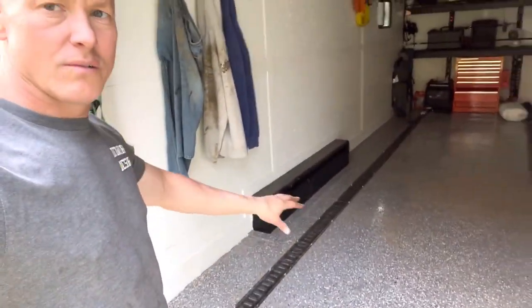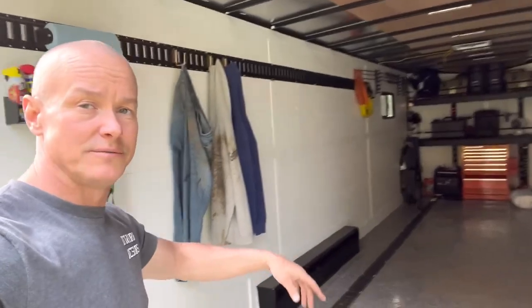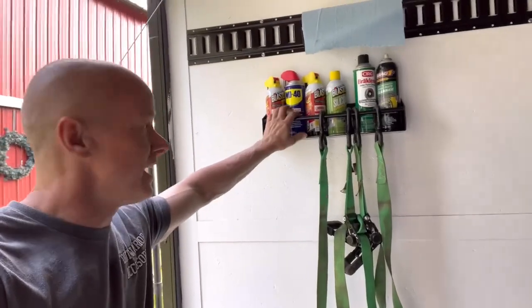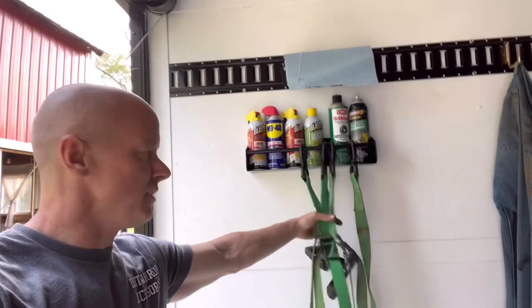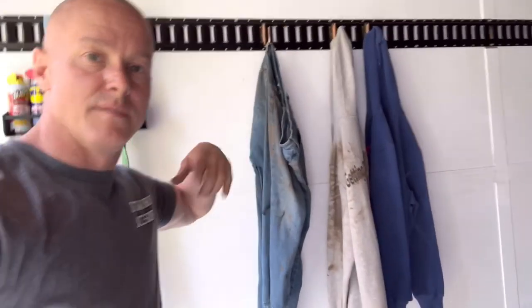We put on these E-Tracks and screwed each one into the frames underneath so they do not come out. When you walk in the door, you'll see our hanger for our cleaners — we got our brake cleaner, blaster, silicone, stuff like that — and a place to hang up our ratchet straps. We also got some hooks here. That's dirty clothes from this weekend — probably should get them washed.